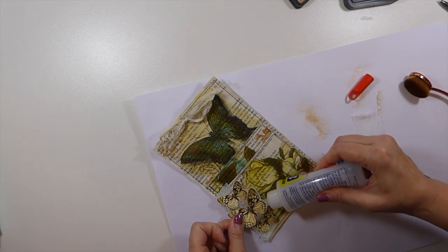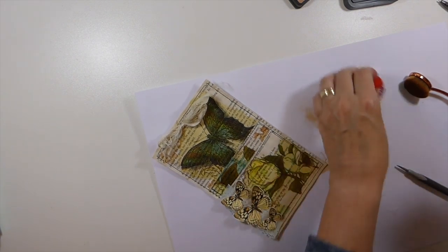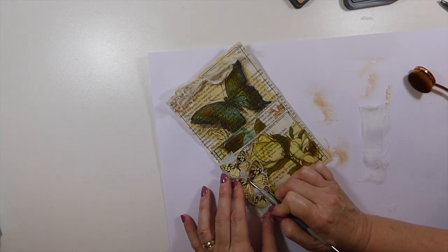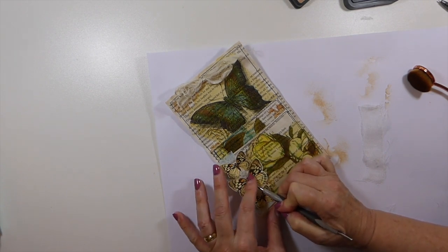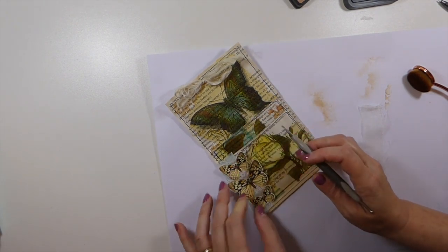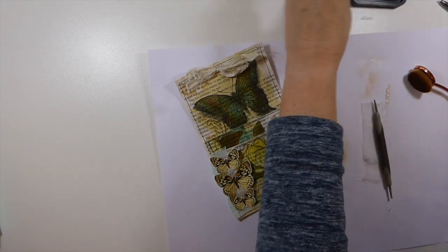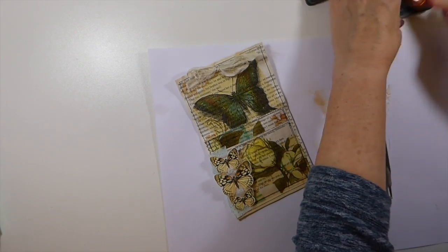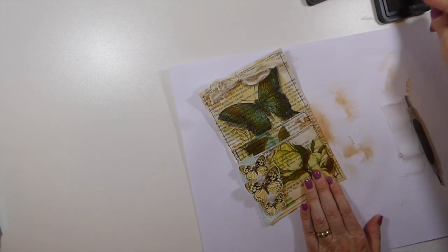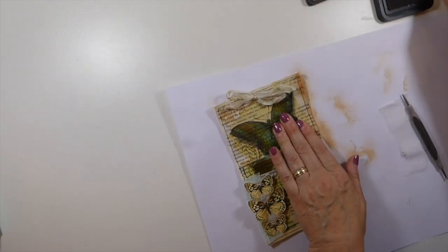Just get a bit more glue under there — that one didn't get quite enough. I want to make sure those are glued down really well because I need the wings to be able to move. Now let me do a little bit of inking around the edges. Yeah, I can definitely see this in that autumn journal.